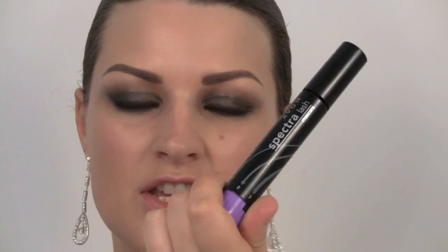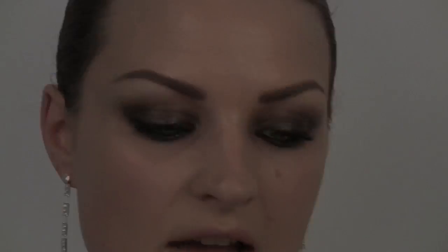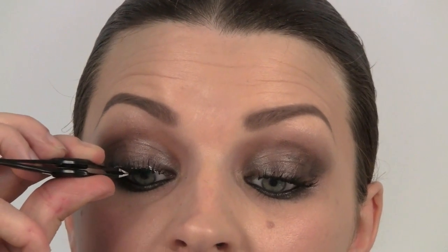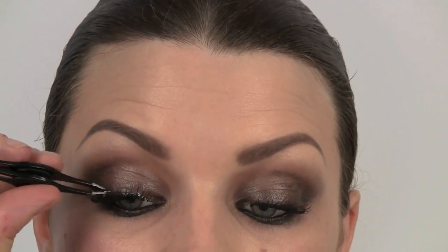The good thing about this mascara is you can choose how much you want to put on — one, two, or three. I'm going for three; we want maximum lashes here. Then I'm going to apply my lashes. Applying lashes is pretty easy — all you need to do is run a little line of glue along the seam of the lash; the glue normally comes with the lashes. Then just push them down on top of the natural lash, tuck in your corners and get them as close to your natural lashes as possible.